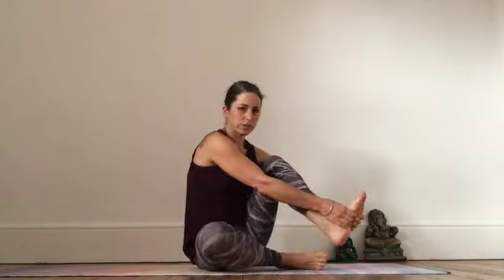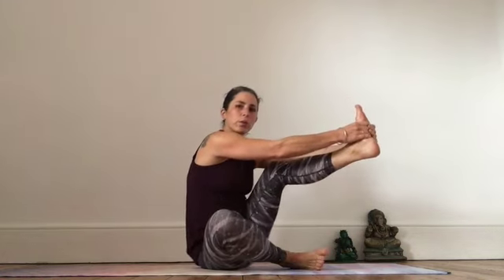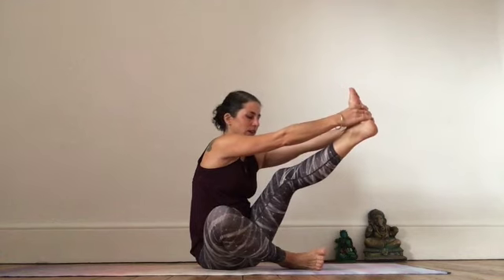Now we're going to take hold of the foot for our next stretch and push into the hands, lengthening and pushing away. Remember to work within your limit — flexibility comes with practice and it's important to listen to where your body is at today.